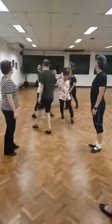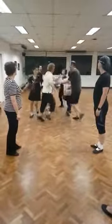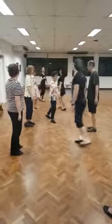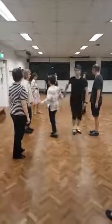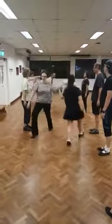And left hand, and spin, cast of right hand, and spin, cast of right hand, and spin, cast of right hand, and spin, cast of right hand.